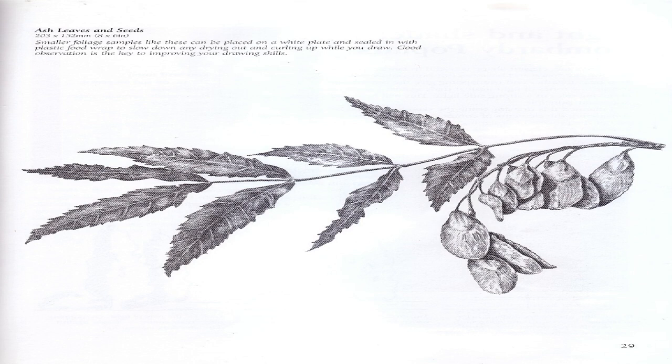At the final stage, work over the whole drawing, increasing tones with the 6B pencil and lightening where required with the putty eraser. When the drawing is complete, clean around the edges and any other areas that require it using your putty eraser. The finished drawing can now be signed and framed, or alternatively stored after lightly spraying with a fixative. Ash leaves and seeds: Smaller foliage samples like these can be placed on a white plate and sealed with plastic food wrap to slow down drying out and curling while you draw.